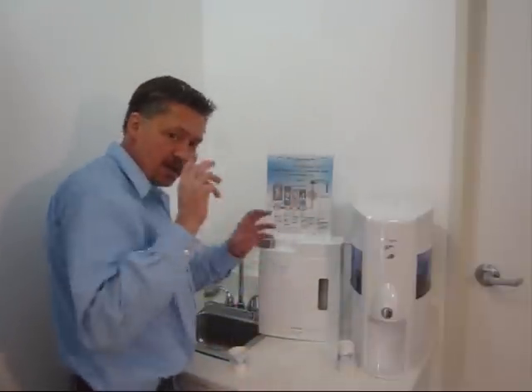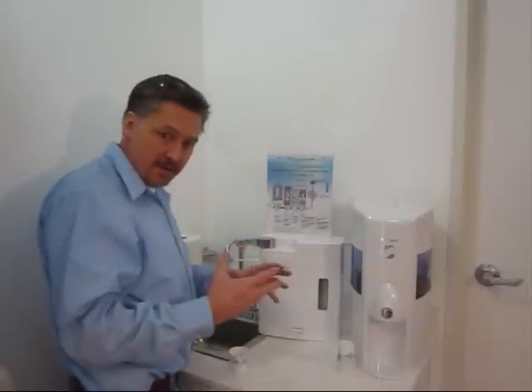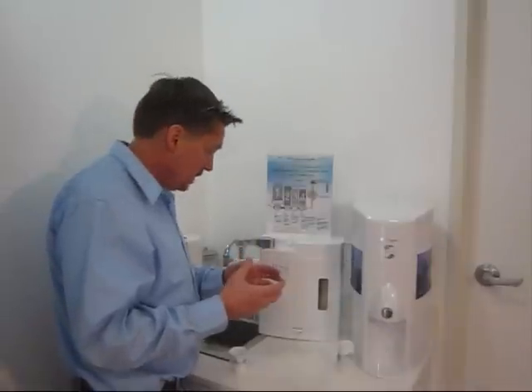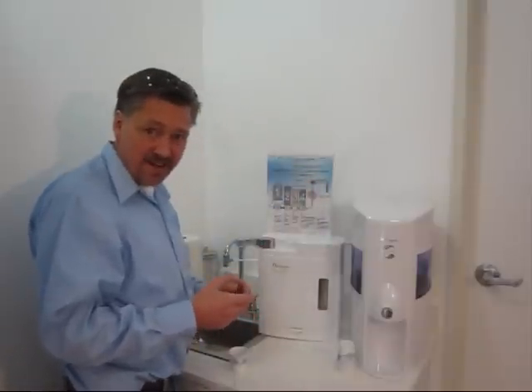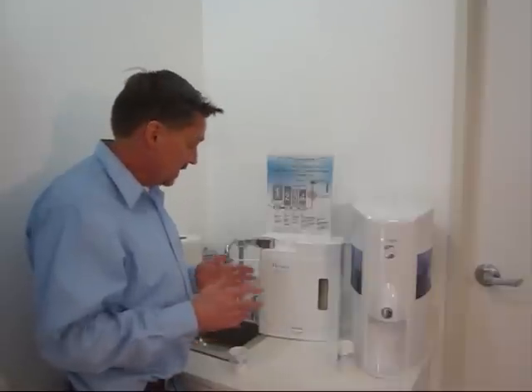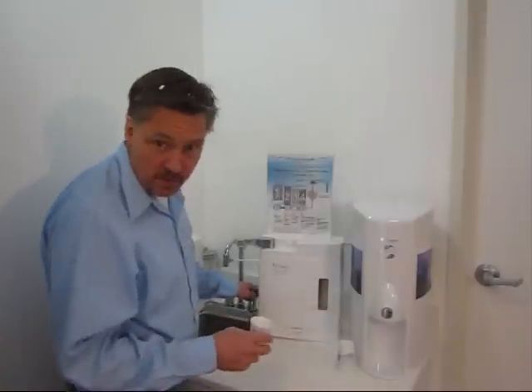Then it goes into the energy activating device which spins it through a little tiny vortex, adds energy to the water, and makes it maintain a smaller molecular cluster for a longer time. Then it passes through a magnetic field at the top which cleanses the water's memory — if you believe that stuff. Some people do, some people don't, but it can't hurt.